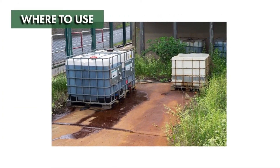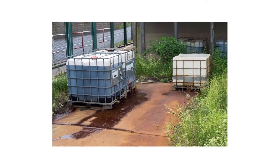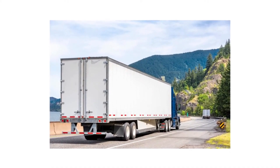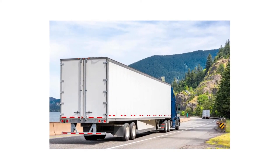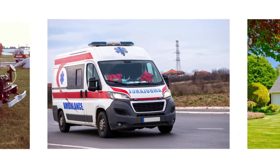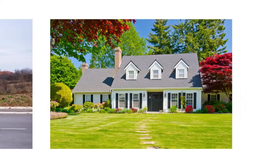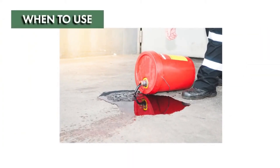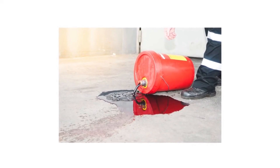Spill kits are great to have wherever a chemical spill is likely to occur, indoors or outdoors. You should have one in vehicles used to transport chemicals as well. Good places to keep spill kits include warehouses, pesticide service trucks, first responder vehicles, and at home. Spill kits should be used any time a hazardous or non-hazardous liquid is spilled or splashed, indoors or outdoors.